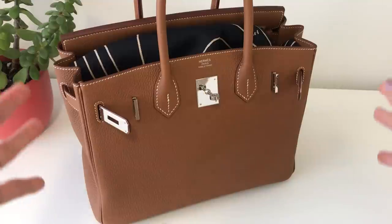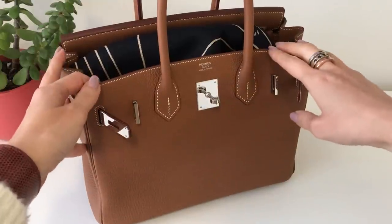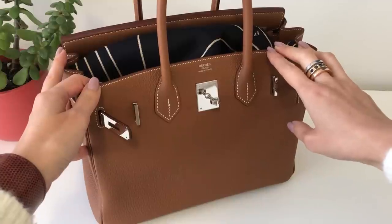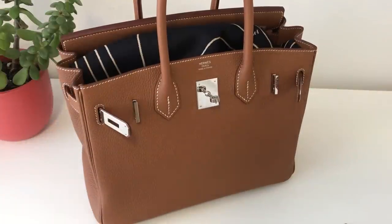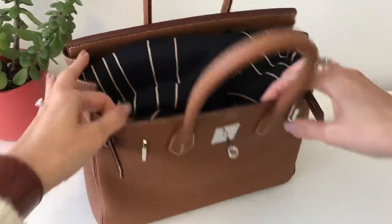I would never carry it like this, but I wanted to show what could actually fit. I was also testing out to see if I use this as a travel bag, how it would work out. I will be traveling soon in a couple of weeks — I'll be getting on a plane to go see my girlfriend. So let's just open this up and get started.